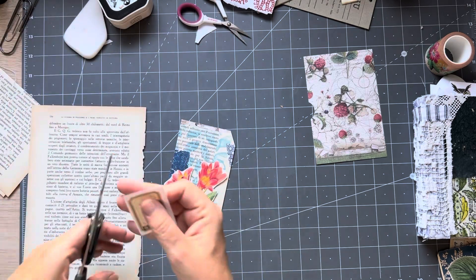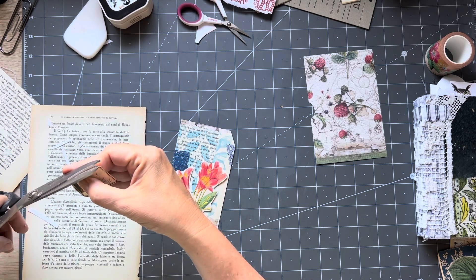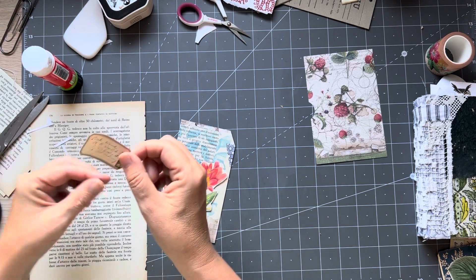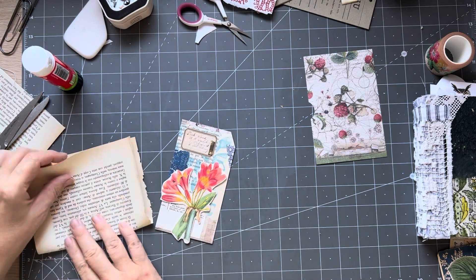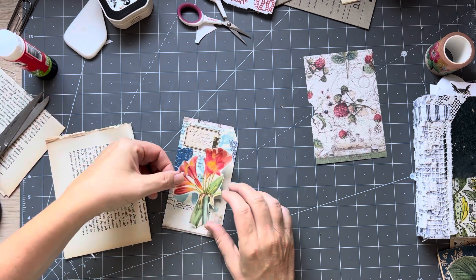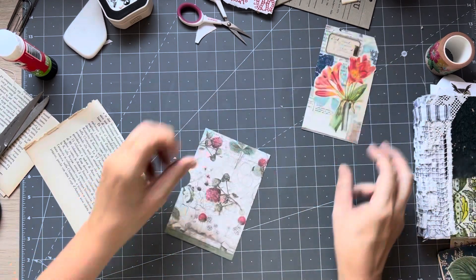I'm going to glue the label down first and then I'll put the flower on. I'm overlapping it just a little bit. And I love that pocket - it's a lovely botanical style pocket. So that's that one. And now this one literally has nothing on it, so I need to sort of treat it like a blank canvas.